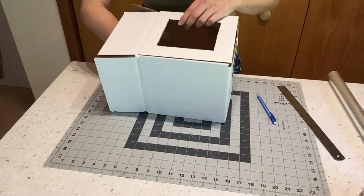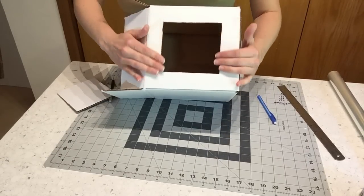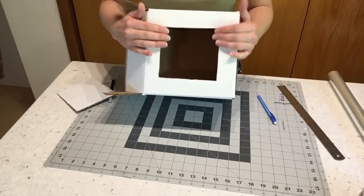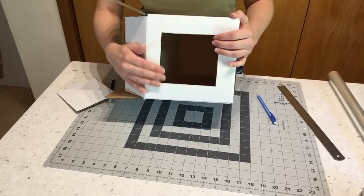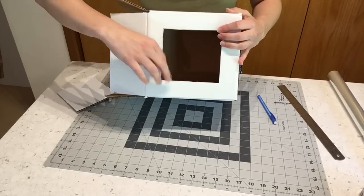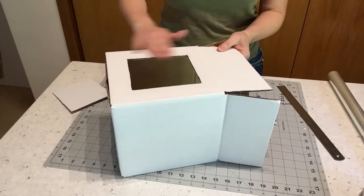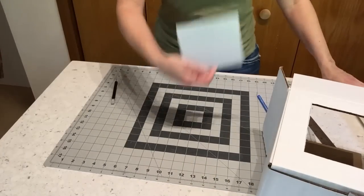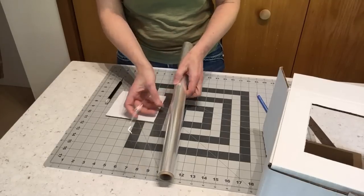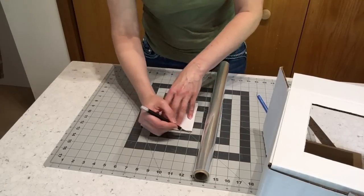For my smaller, less expensive cakes I don't mind that there is a cut edge of cardboard showing, but there are actually several ways to make this look much cleaner and nicer if you're using the box for a really expensive fancy cake. For my smaller cakes a little rough edge is fine. The next thing we're going to do is put a piece of cellophane in the front. I use the piece of cardboard I just cut out and lay it on top of a piece of cellophane, then cut about an inch around that.